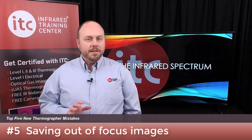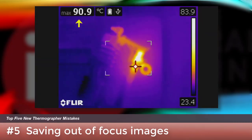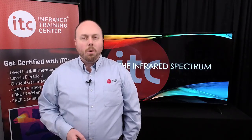Starting off at number five: image quality concerns, especially focus. An out-of-focus image isn't just difficult to interpret — it also displays the wrong temperature. Focus needs to be perfect each time before saving an image, and it's an important skill that we practice throughout certification training. Notice how the temperature changes as we pull focus on this fused cutout lab in our classroom. When it comes to focus, there's no such thing as good enough — it's either in focus or it's not.